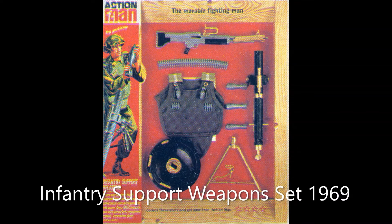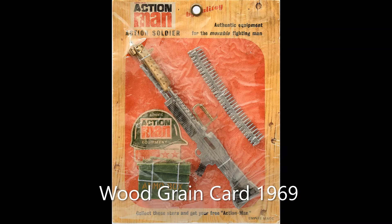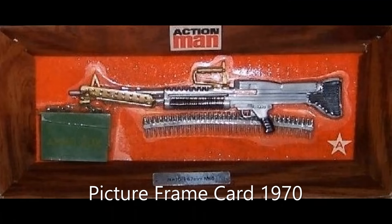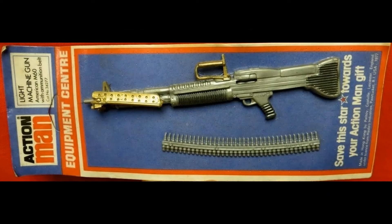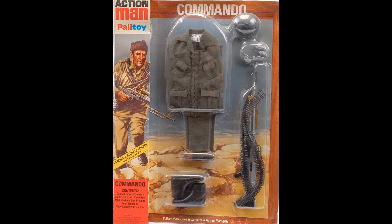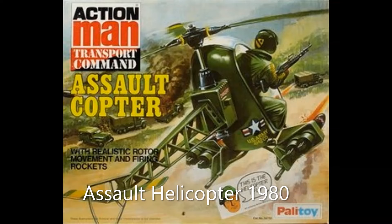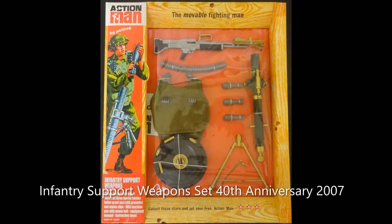Released in 1969 in the infantry support weapon set, sole accessory on a wood grain card the same year, an armoury picture frame card in 1970, equipment centre card in 1975, main accessory on all three issues of the commando outfit, assault helicopter 1980, SAS helicopter 1982, and part of the 40th anniversary nostalgia collection in 2007.